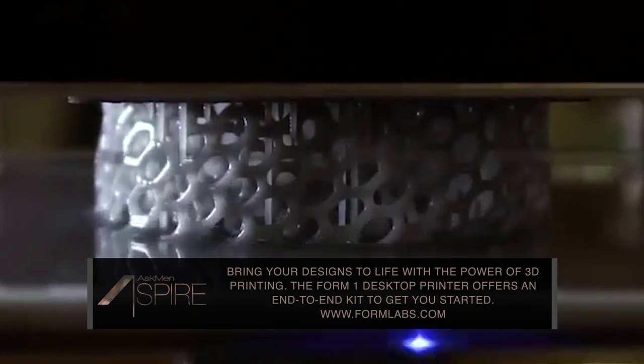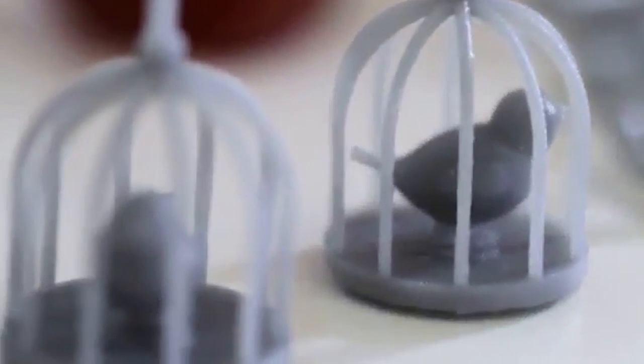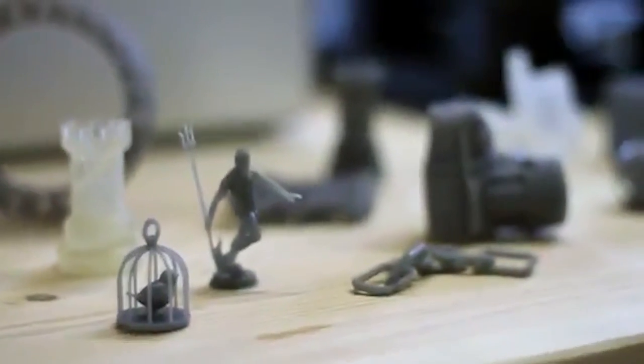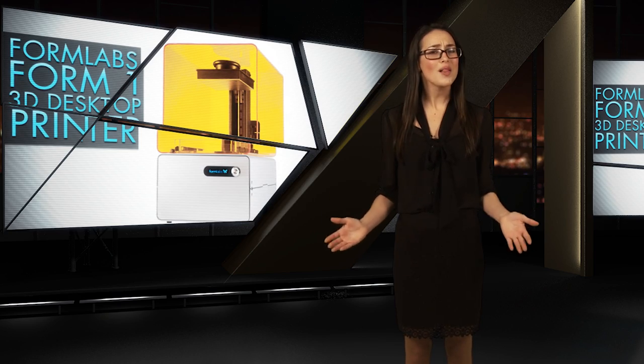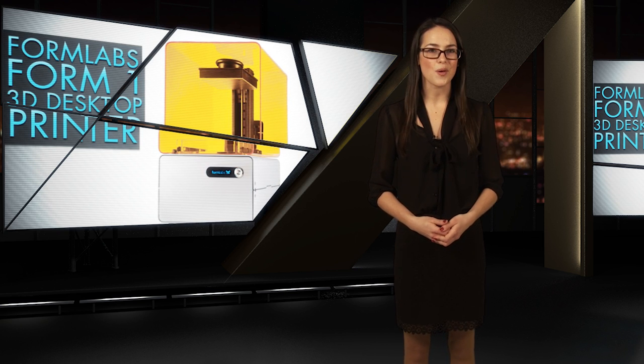The Form 1 lets you work with industry standard STL files and includes the printer, software, and post-processing kit. For now, you can only print objects about 5 cubic inches in size, but this kind of thing is all about how creative you can get. So if you're ready to take desktop printing to the next level, check out the Form 1.